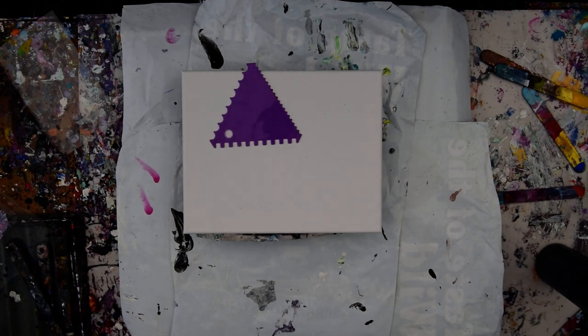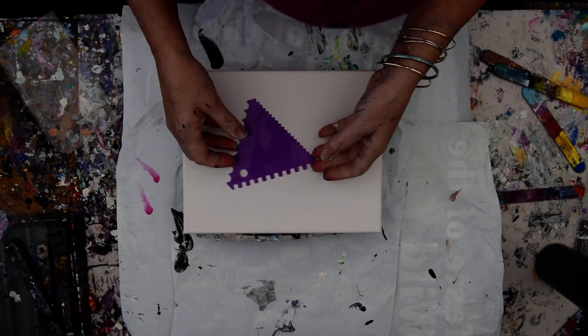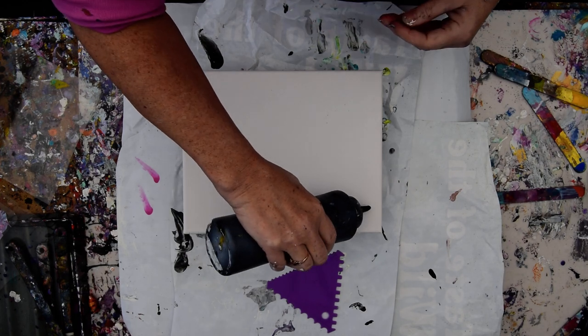Hello again, it's Priscilla Batzel in Springfield, Florida at Expressionist Art Studio Gallery with a cake tool, an 8x10 canvas, and some blooming paint mixtures all ready to go. I may or may not swipe this with something other than that, but this is how I'm going to start.